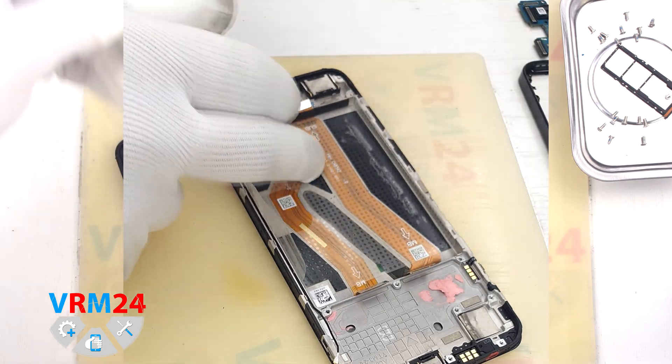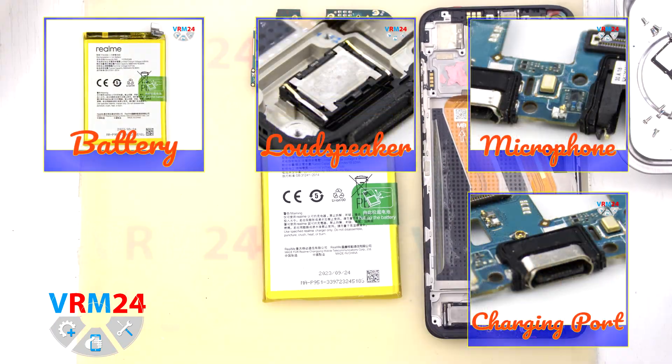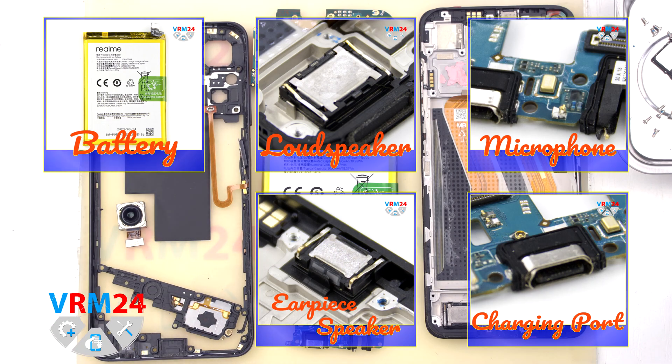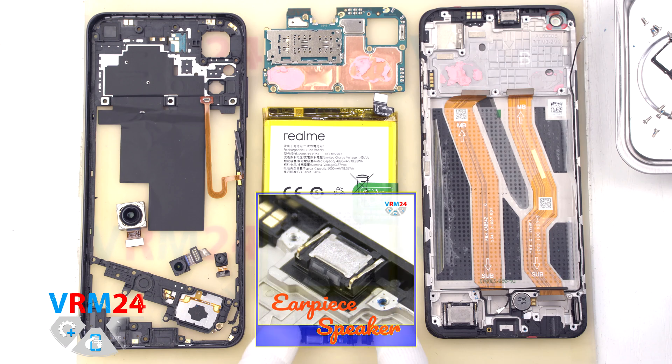Under the battery we have the transparent protective coating, which protects the interboard cables. This is the end of our disassembly. Thank you for watching and see you in the new videos. If you like what we do, please consider subscribing to our YouTube channel and read our articles on our website. Take care of yourself, and until next video.